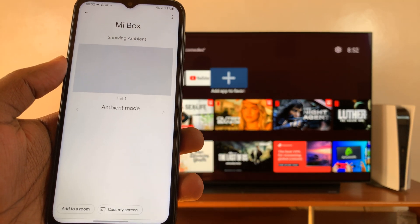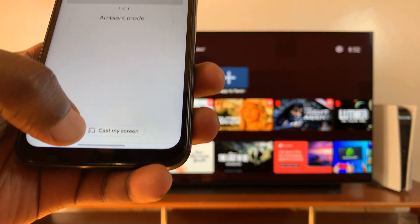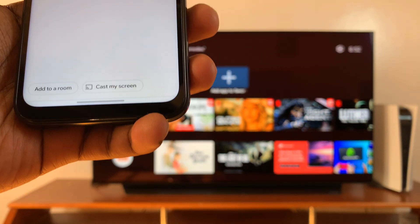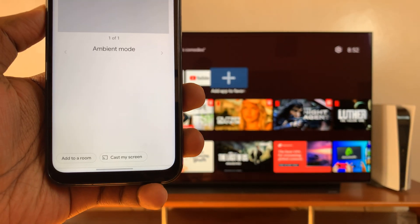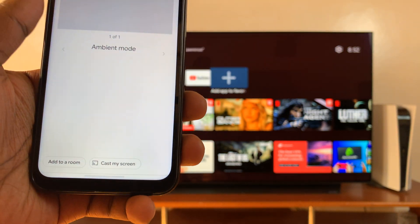Select your Mi Box. Once the Mi Box page appears, you should see the option to 'Cast My Screen.' Tap on that and then confirm you want to cast your screen.